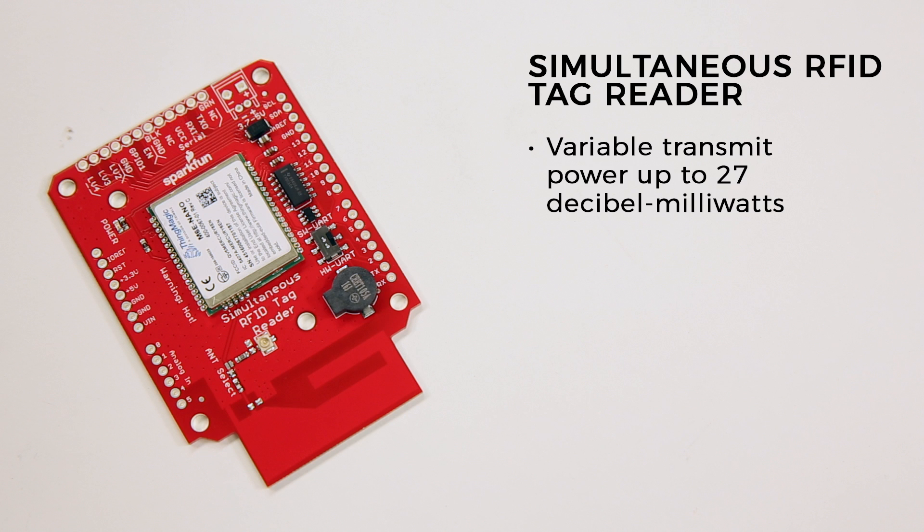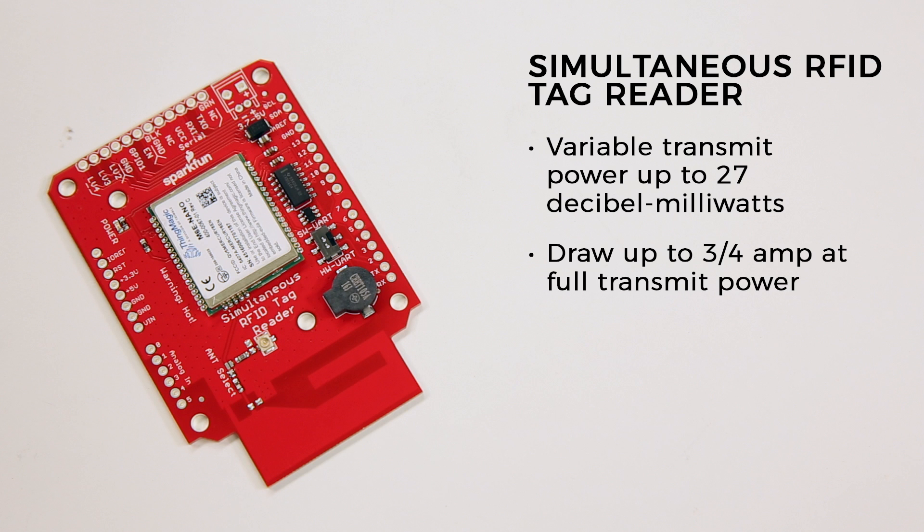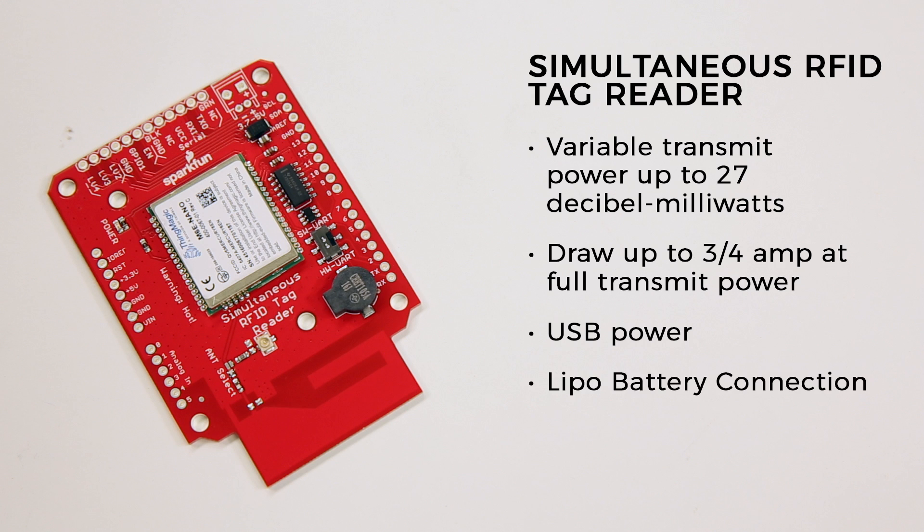The module's transmit power is variable up to an amazing 27 decibel milliwatts, which means the module can draw up to three quarters of an amp at full transmit power. For most applications where the power is below 5 dBm, it's possible to power the board from a USB connection. For more power, however, we've included the LiPo battery connection, and when the board is being used as an Arduino shield, it can be powered from your Arduino.